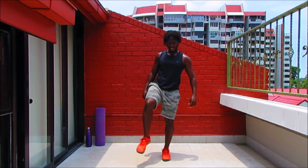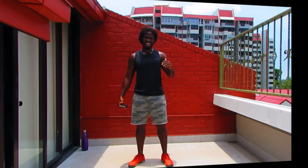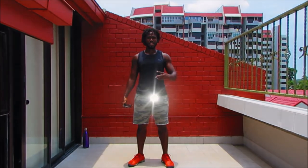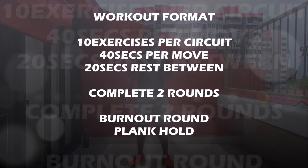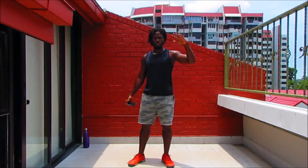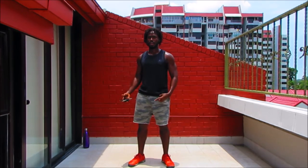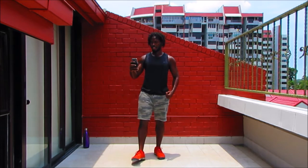Once you've done that, it's time to kick it off with today's circuit. We've got 10 exercises. We're going to complete those 10 exercises two rounds. We're going to work for 40 seconds per move with a 20 second rest period between. Once we finish that circuit, we go right into our burnout round, the plank, and then we're out of here. Let's get it started.